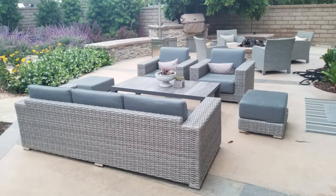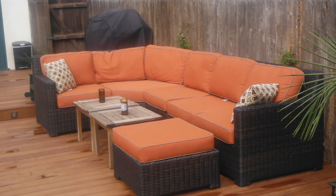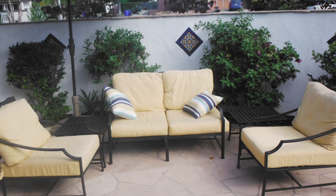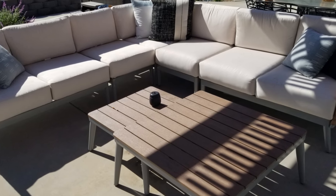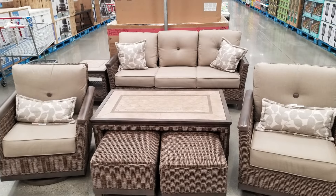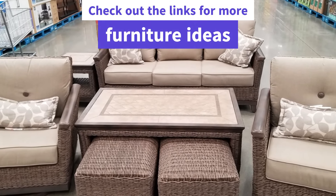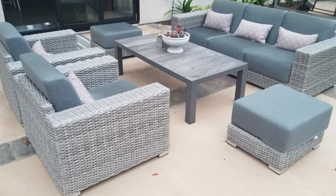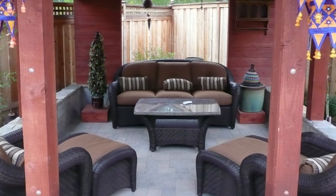These sets cost somewhere in the neighborhood of one to three thousand dollars. This is a nice little loveseat with two chairs, a little bit less expensive. This one's a little bit bigger — a big wraparound but very cozy for outside. As always, there are links in the video description for a bunch of these types of layouts, so check those out if you want more information on the furniture combinations you're seeing in this video.